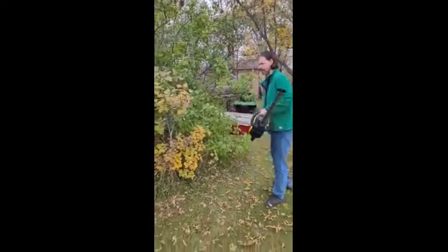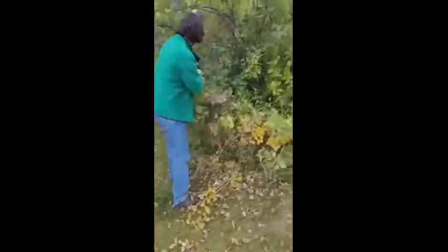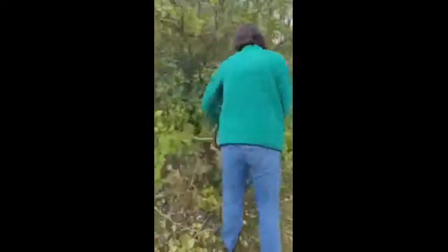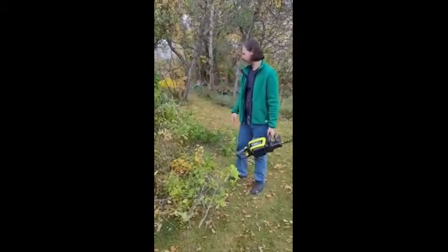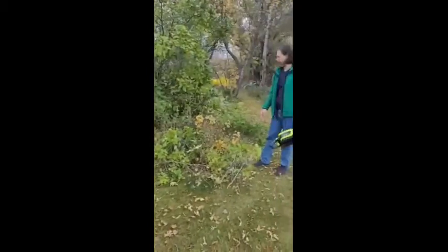Cue the time-lapse. So I just did a little section here — it took me no time at all, about two, three minutes.